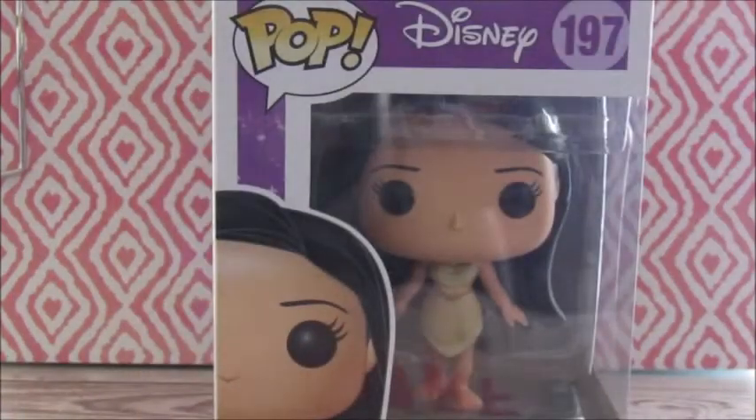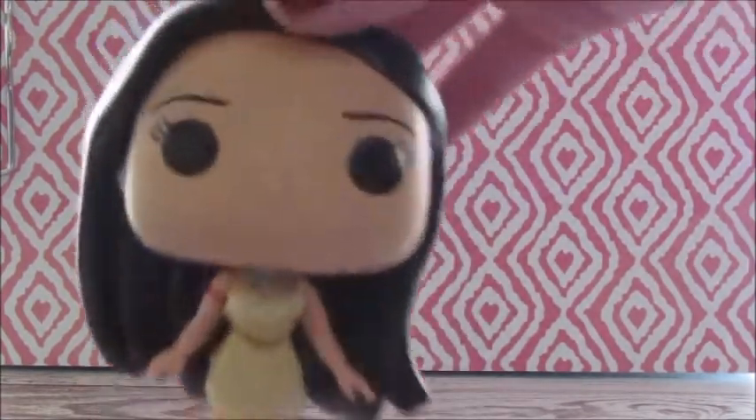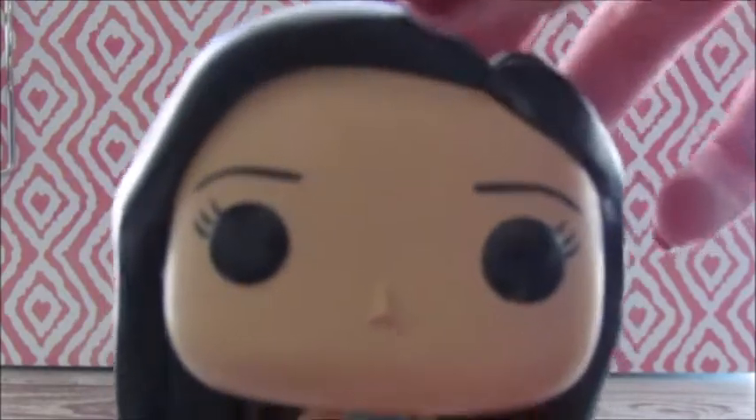So I will be back with this open. Okay guys, so here she is out of the package, so let me give you a close-up. So here's what she looks like. She doesn't have any makeup on, which I really like, because Pocahontas lives in the woods.